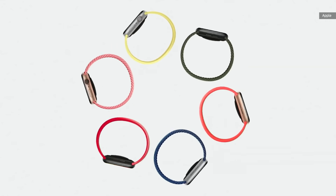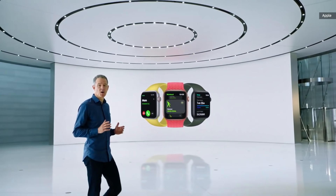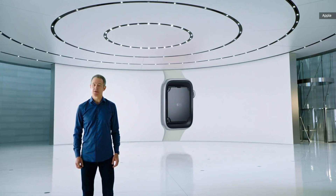We're creating a new model that combines elements of the Series 6 design with the most essential features of Apple Watch, all at a more affordable price. We call it Apple Watch SE. Like Series 6, Apple Watch SE uses our largest and most advanced watch display, and for fast access to information and apps, Apple Watch SE uses the S5 chip for up to two times faster performance than Series 3.